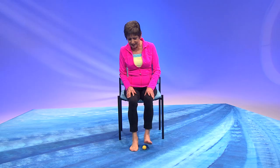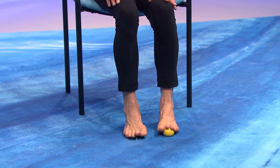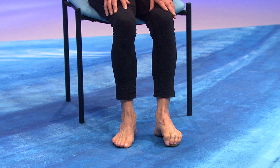Let's try the other leg, other foot. Put your toes right on top of the ball. And roll it from big toe to little toe. Let those toes spread as much as they can. You can go a little bit slower too. Now grip that ball with your toes and release. Grip again. And lift the toes up and down.